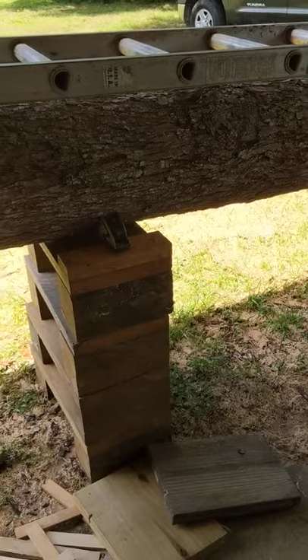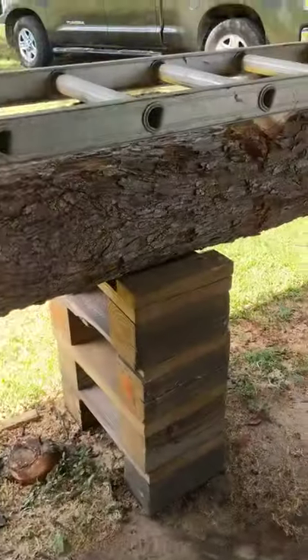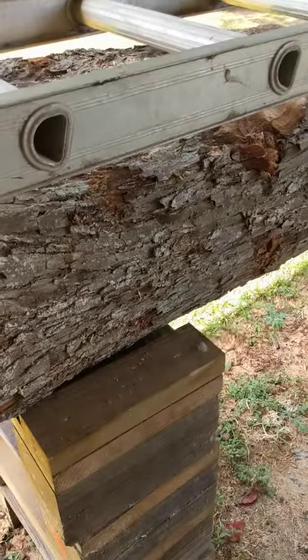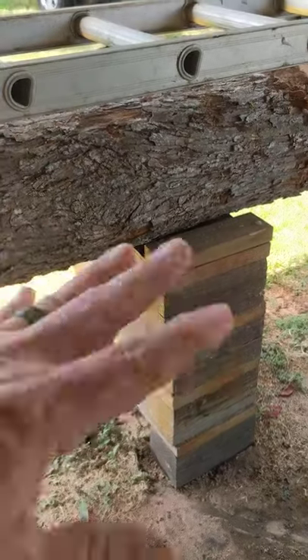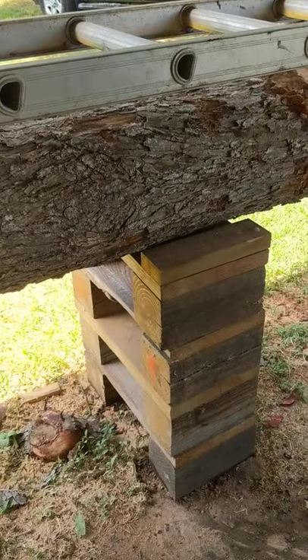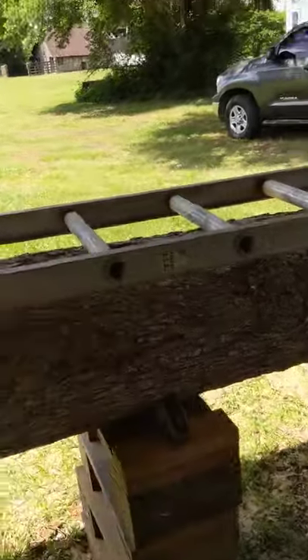With my logs, they also act as a safety measure when I'm loading them onto the blocks. This is 4 blocks high. It keeps them from rolling dangerously. And I'm getting ready to make my first cut this morning.